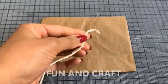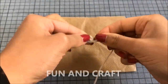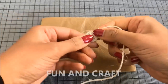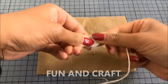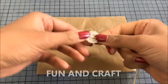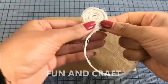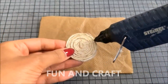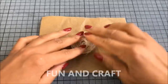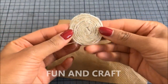Roll up some jute twine and use hot glue to hold it in place. Once you're done, apply more hot glue, place it on baking paper, let it dry, and remove it. Then add more jute twine on the edge to make a tray.